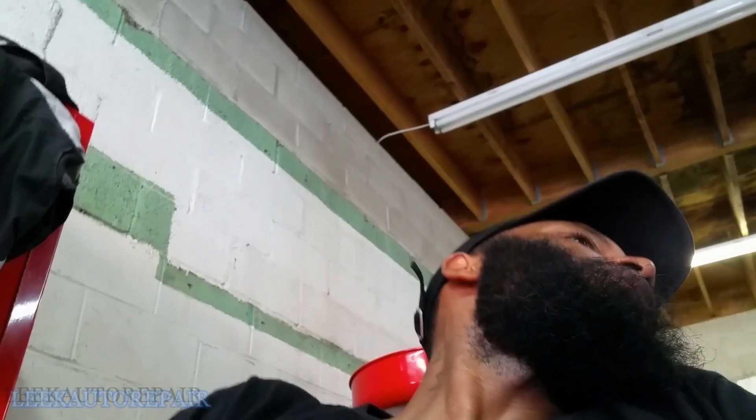What's up guys, welcome back to the auto repair channel. Today I'm working on a 2010 Land Rover LR2. The problem with this car is the AC is blowing hot air. I had it on full blast and commanded it on and it was still blowing hot. So now I'm going to troubleshoot and see what's going on — first thing, let me pop the hood.